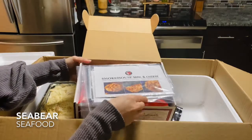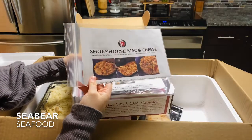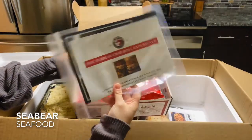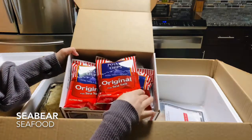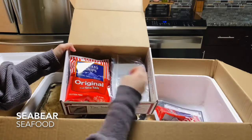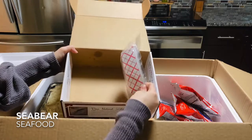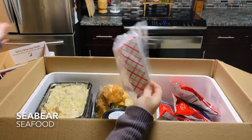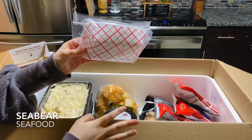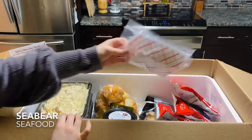In this box we have the recipe to make the mac and cheese trio, the crab roll experience recipe, and then four bags of potato chips. Also these little containers that are great for presentation — this is typically what you see at a seafood restaurant. It feels very authentic to eat seafood out of containers like these.